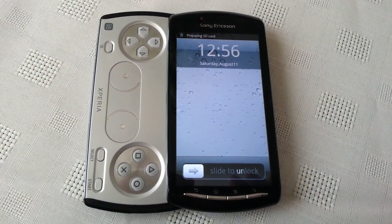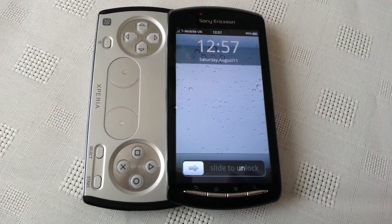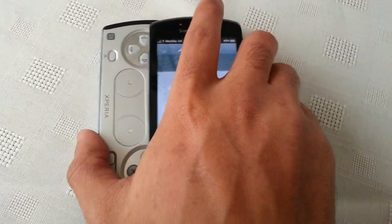It's your boy Shadowsniper and iPods again. Today I'm just going to show you all the iPlay OS ROM on the Xperia Play. There's not much to really say about this ROM.